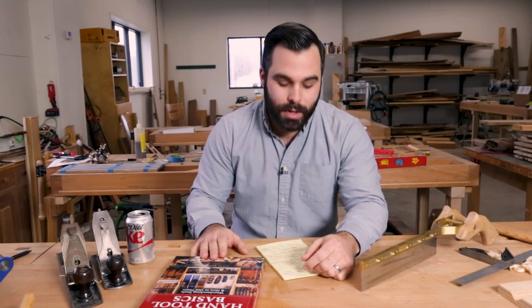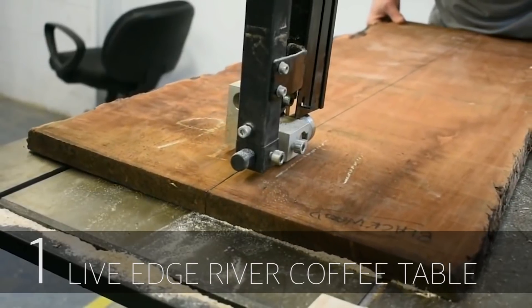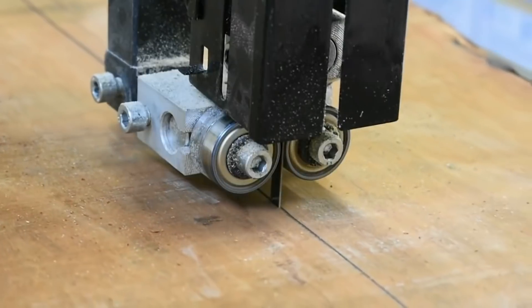Our last video this week is from Alexander McAndrew. On his YouTube channel he built a Live Edge River table and it is a beautiful build out of Blackwood. I would encourage you to check it out.